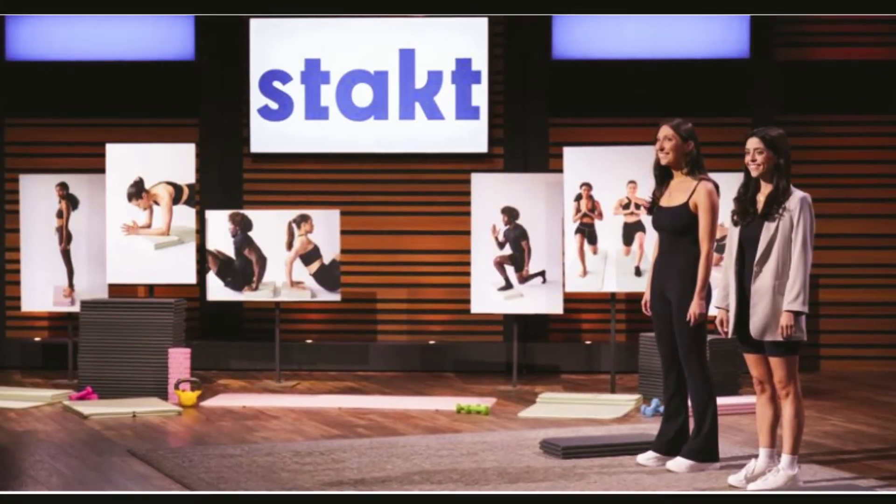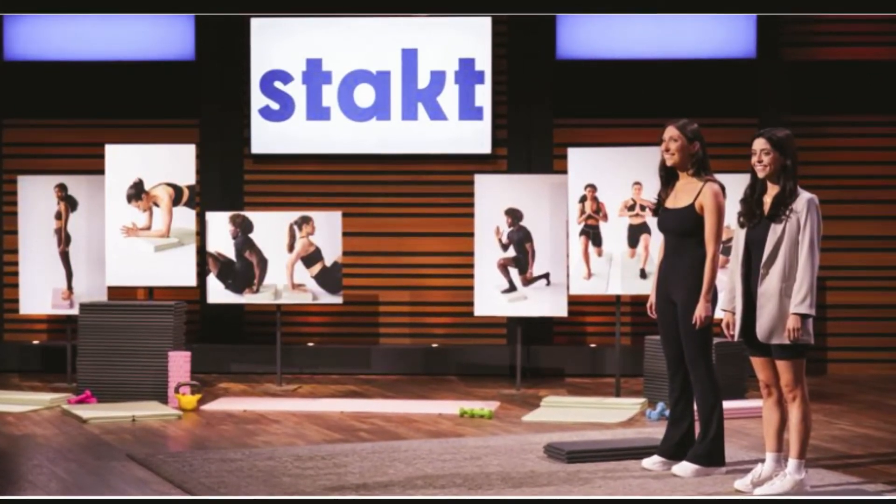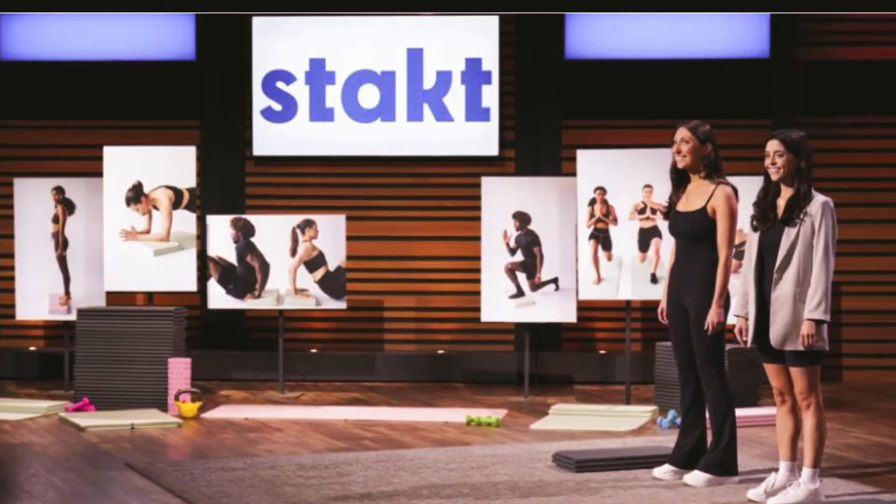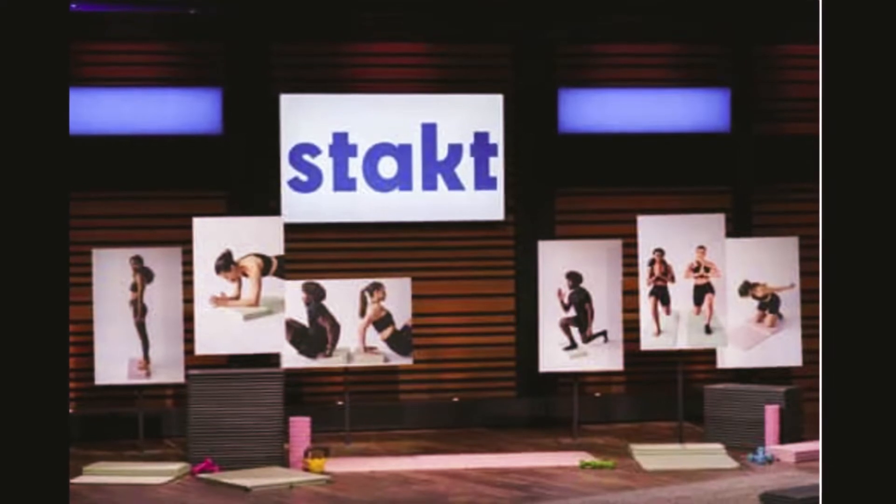Hello, good evening. Welcome to our channel, Yushi Talks. And today we are talking about Stanked on Shark Tank. You'll find out what is the cost, who are the founders, and all about the viral TikTok foldable yoga mat. Let's get started.